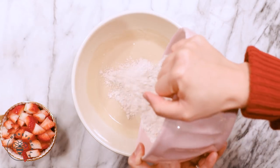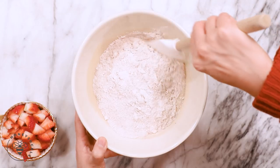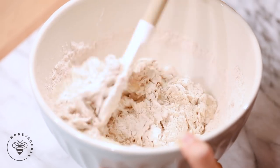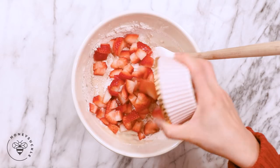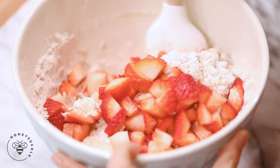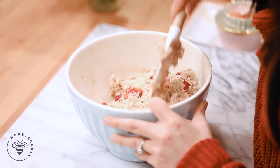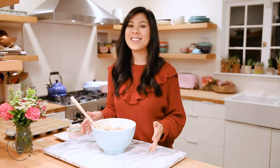Now we're ready to combine the dry ingredients into the wet ingredients. Give it a gentle mix, and then I'll add in a heaping cup of chopped strawberries. All right, our batter is done. Now I just have to scoop it out into our cupcake pan and then we're ready to bake.